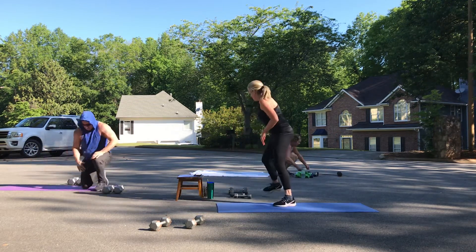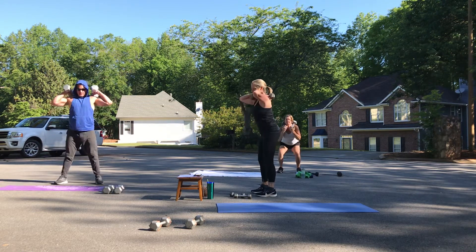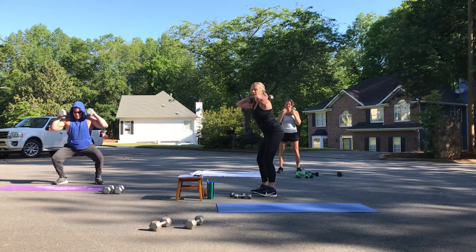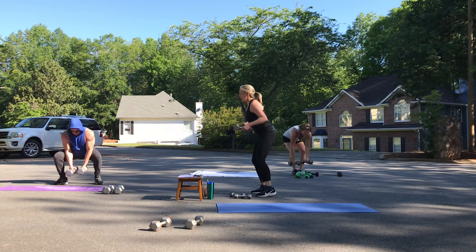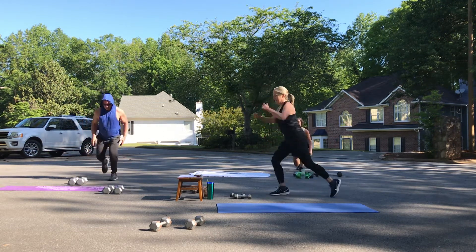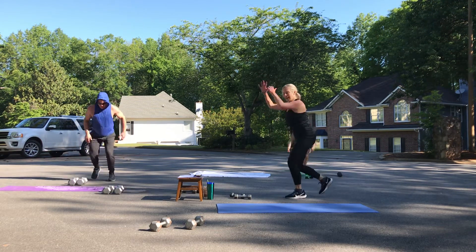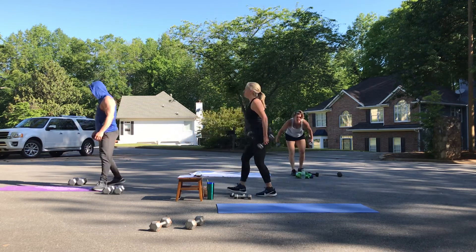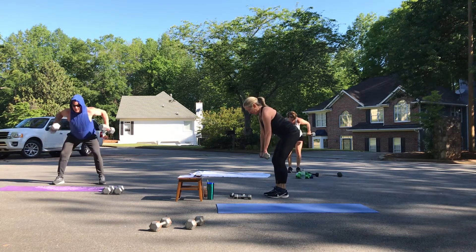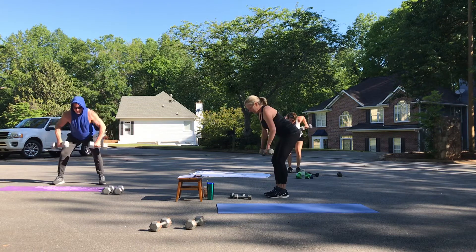You've got those weighted squats. Four, eight — squeeze those glutes, seven, six, five. Four more — hope that heart rate's getting up. Two and one. This time I want you to do eight jump lunges on each leg. Eight, seven, six, five, four, three, two, and one. We've got bent-over rows or flies — abs lifted up, really strong. Like there's a pencil between those shoulder blades, you're squeezing, resist on the way down. Four, five, six, seven, and eight.